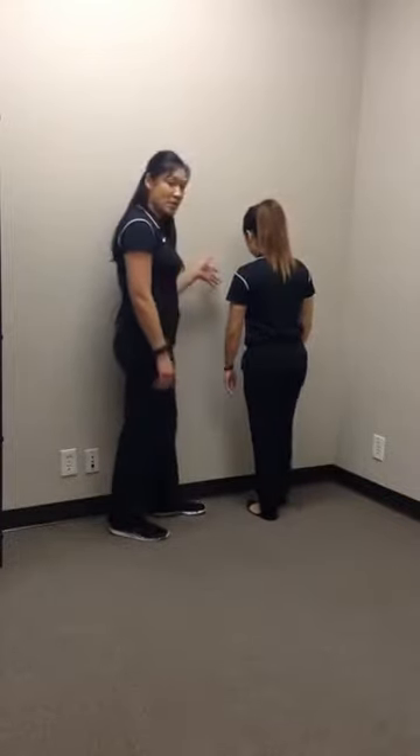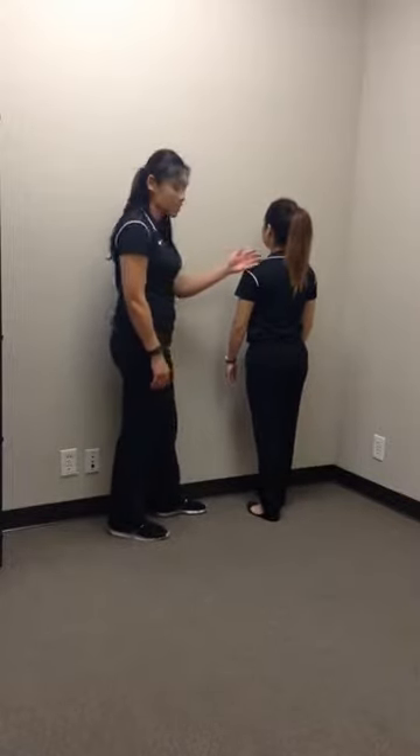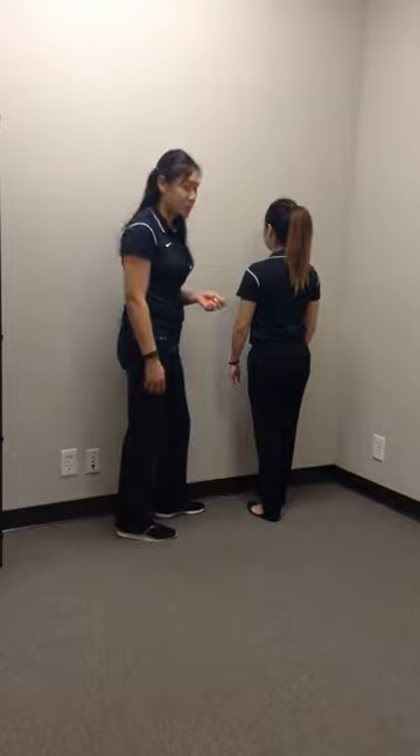First, have the patient stand facing the wall in a bit of a staggered stance. For her, I'm going to have her right foot facing forward since we're using her left side, so that there's no increased lordosis in the back, no pain, and no extra extension to get the extra range of motion.